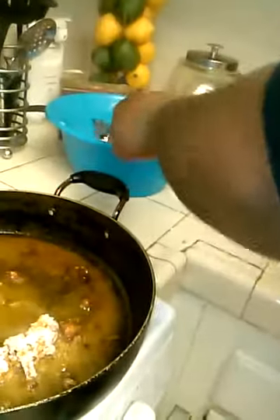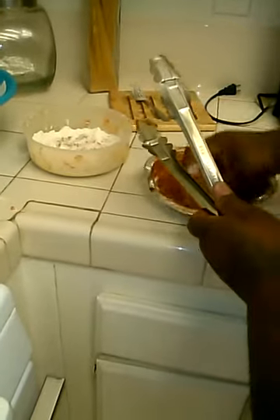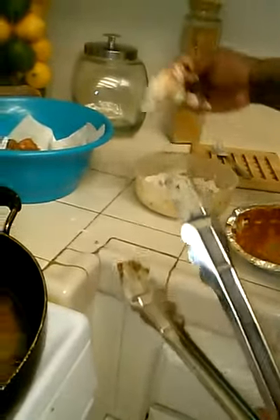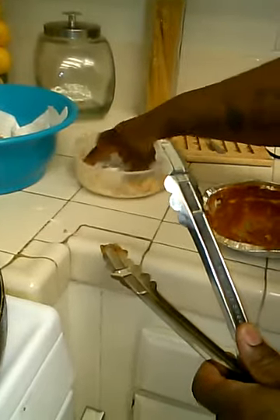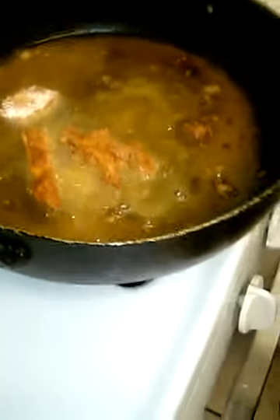Nice chunky pieces. Tender. And this is gonna be tasty. I'm doing something I don't like — making a mess. But sometimes you got to get your hands dirty. Sooner than you put the next one in, that one's ready to come out.